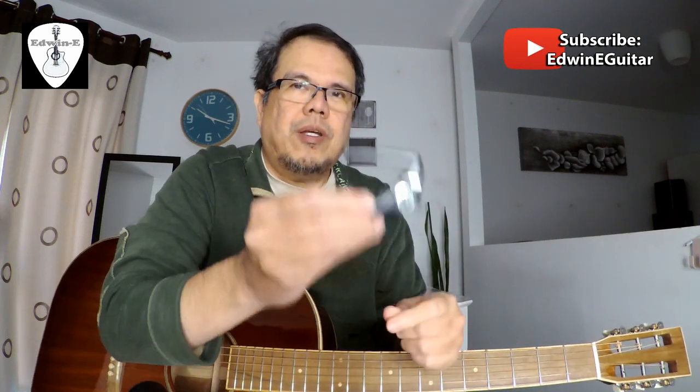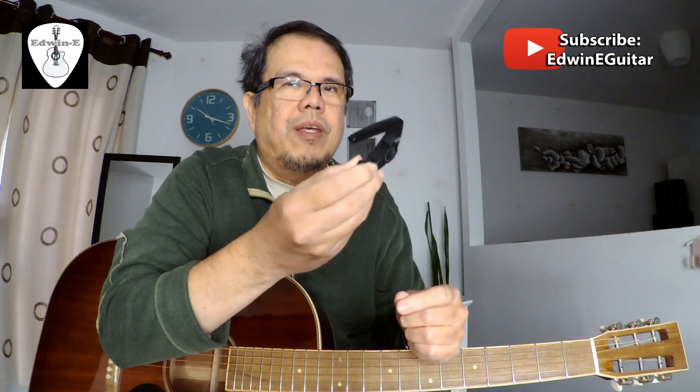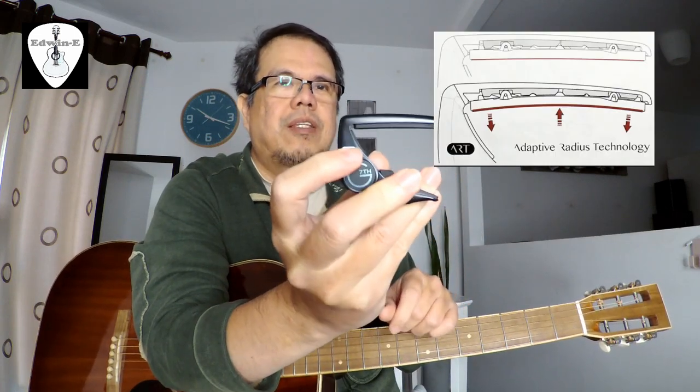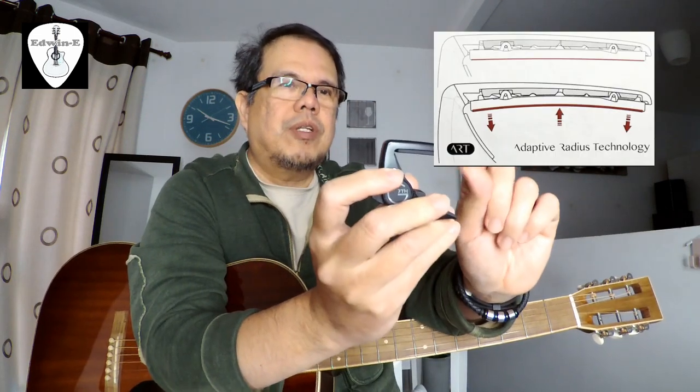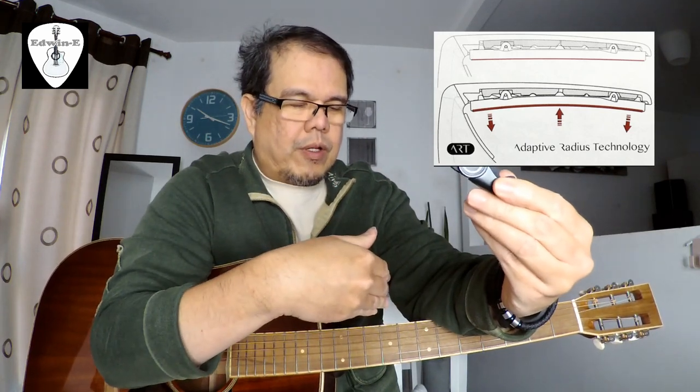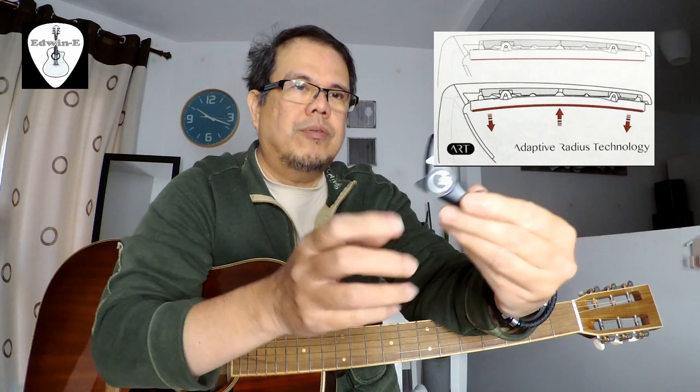One important thing about this Performance 3 is the new technology they employ on this cable. It's called ART — Adaptive Radius Technology.